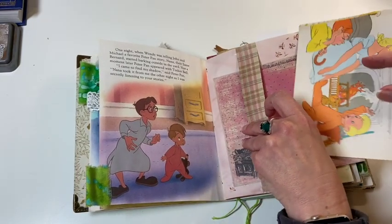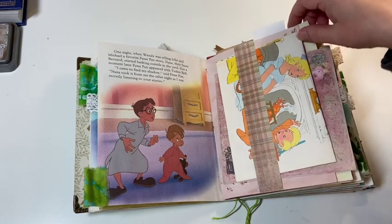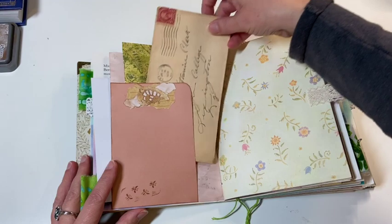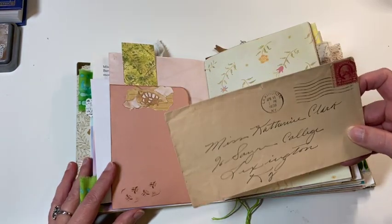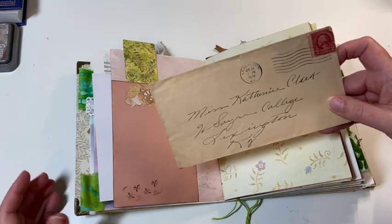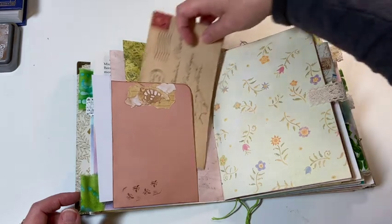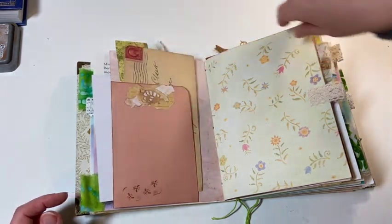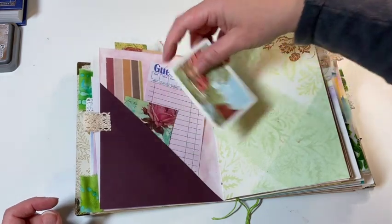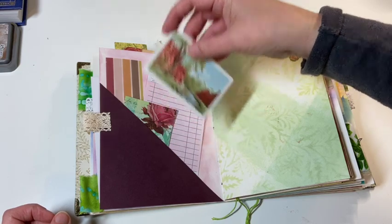Here's some more scrapbook paper that I thought went really nicely with the color tones on these pages. And here I have a vintage letter — this is from a 1930 envelope with the stamp. And then a little strip of scrapbook paper. Here I added another vintage plain card that kind of coordinates with the other one.